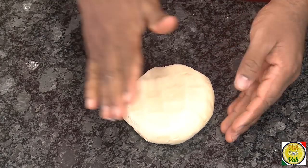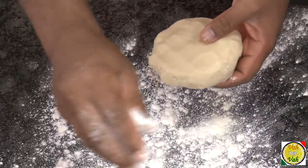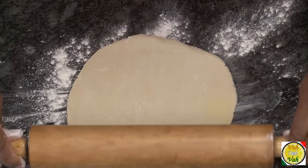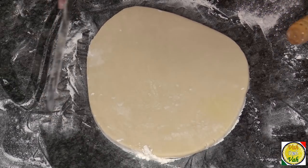Take the dough and apply a little bit of flour on the table. This will make sure the dough does not stick. Then just roll it — if it is slightly thinner, take a palette knife and tap it to even it out.